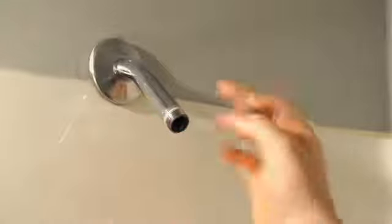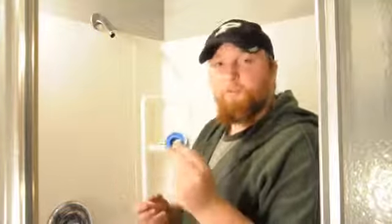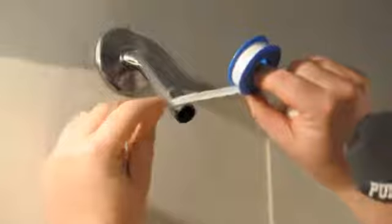Now that the shower fixture is off, we're going to go ahead and remove all the plumber's tape or Teflon tape that remains. The next step is to reapply some new plumber's or Teflon tape. Be sure to do this clockwise, so that when you screw the new one on it won't undo the plumber's tape.